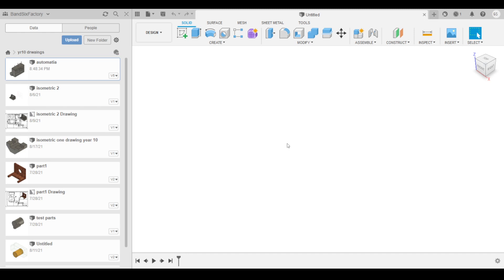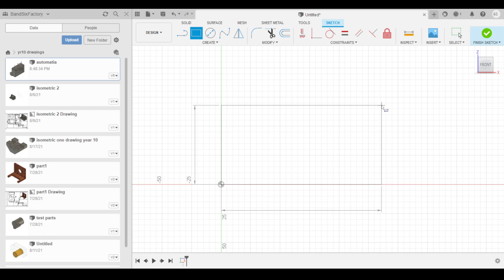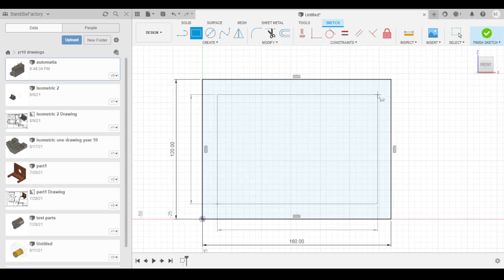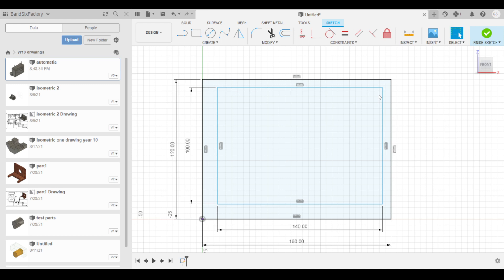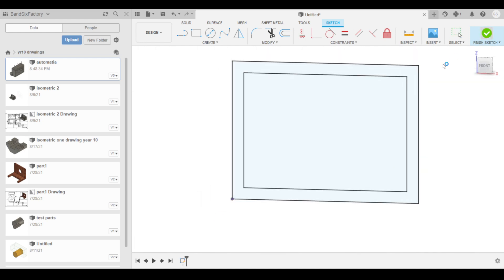First thing we're going to do is a top-down CAD design. We're going to start and just build everything from scratch, so come up with a quick front view. I'm going to create a shape — let's make that 160 millimeters long and about 120 height. Then I'll draw another little square inside of this and let's make that one 140 long and 100 high. I'll just quickly do a sketch dimension between that one and that one at 10 millimeters. So we've got a shape there to start off with for our frame.